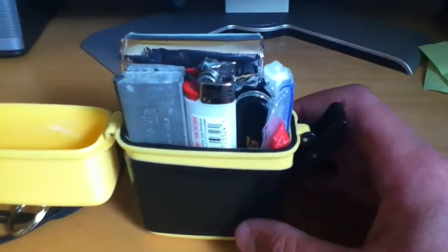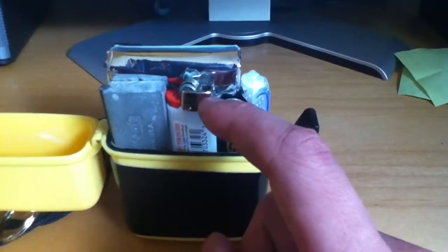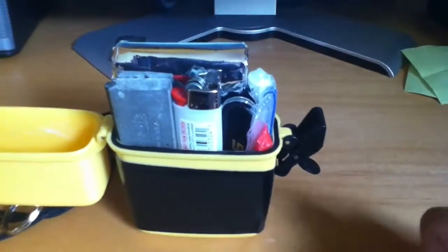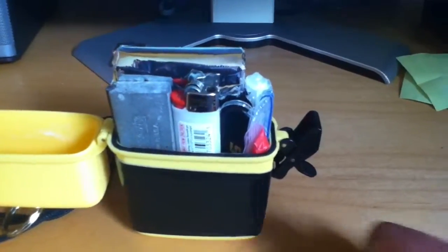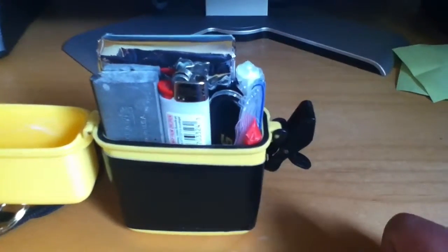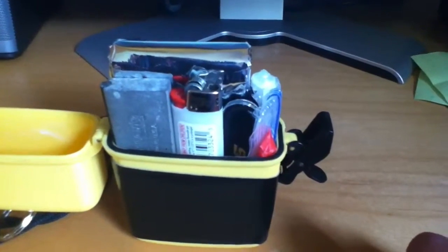Next on the list is combustion. I have a mini Bic lighter and a fire striker magnesium bar — both are in there — and then for tinder I have both the magnesium on the bar and also some gorilla tape, which is extremely flammable. If you haven't tried that, go ahead and try it.